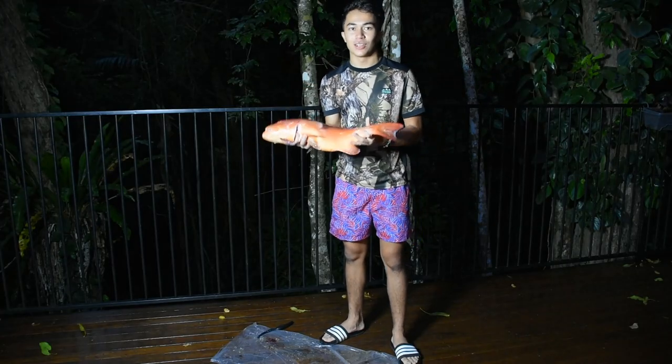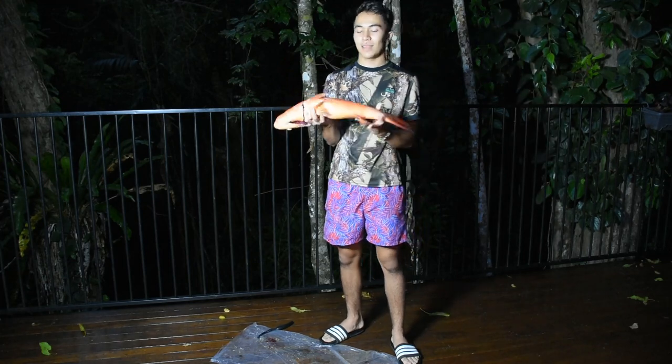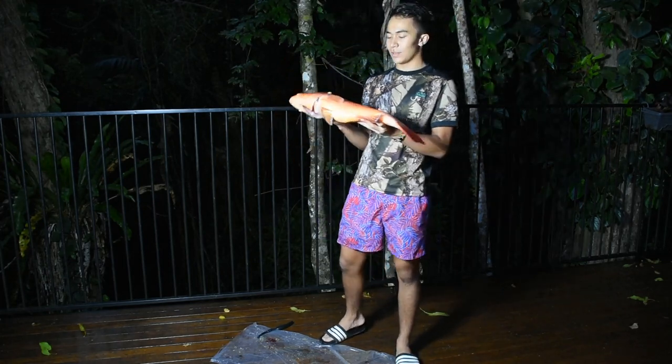And it's absolutely stunning. So today we're going to cook — I'm going to steam it Asian style with different Asian herbs and Asian ingredients.